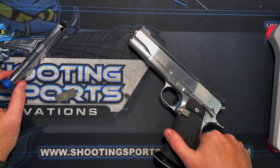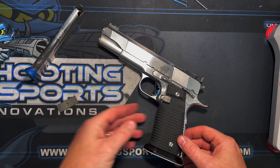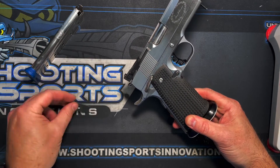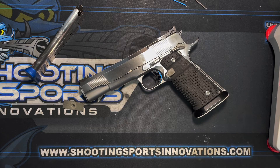It'll be available for pre-order. Links to the tungsten weights in half-ounce increments will be in the item description — I think it's about $18 for six of them. Happy shooting, everybody, be safe out there. Once again, Nathan Carter with Shooting Sports Innovations. Thank y'all so much for the support.